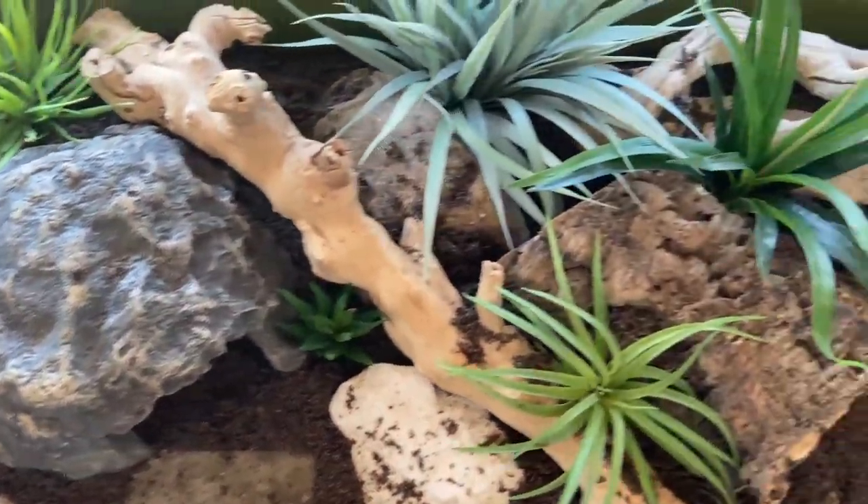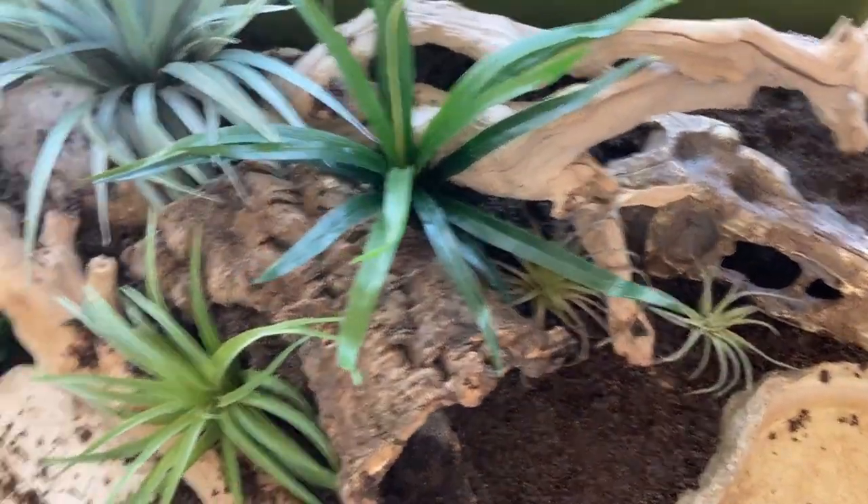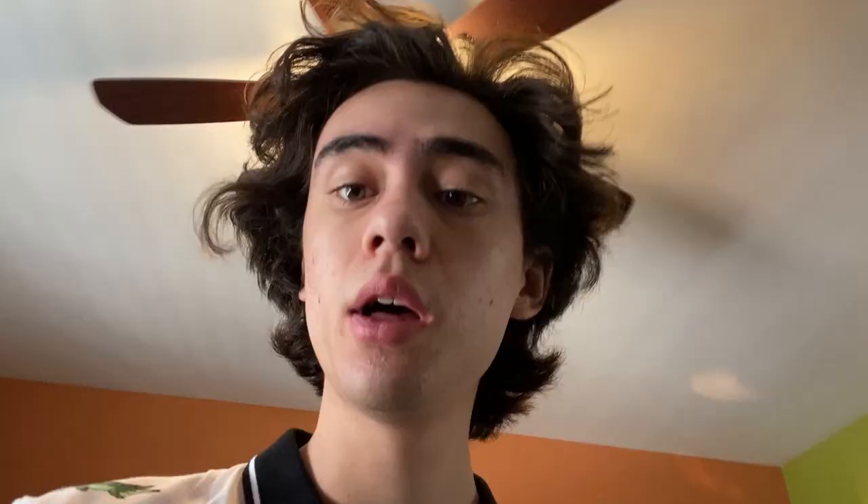I can already tell with how densely planted this cage is that it's just going to be a pain getting Nyx in and out of it. I'm going to let the cage sit for a couple days because Nyx is still in quarantine. When she's out of quarantine I'll make a couple adjustments and then stick her right in.